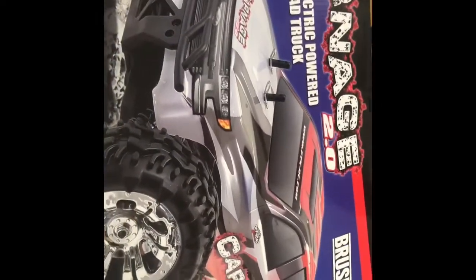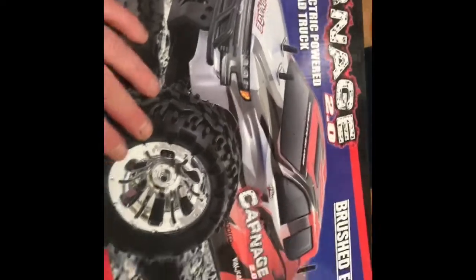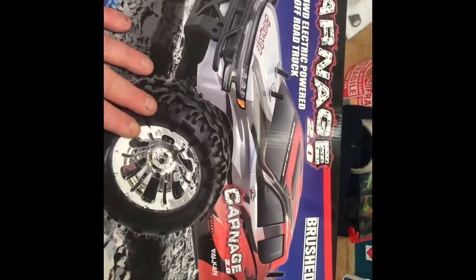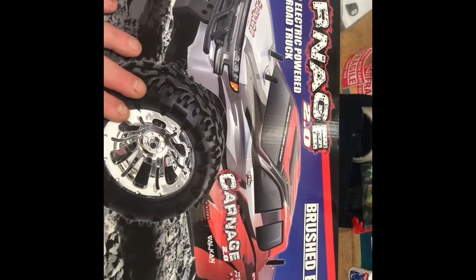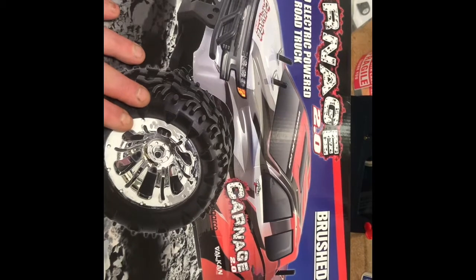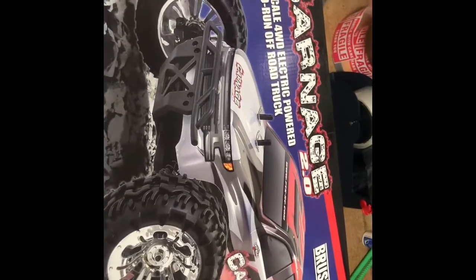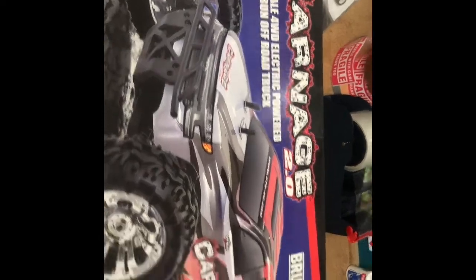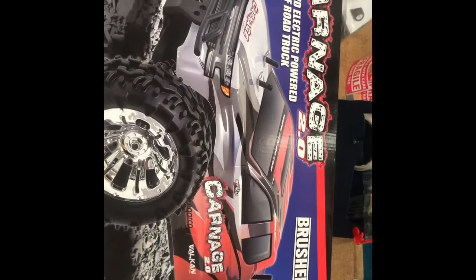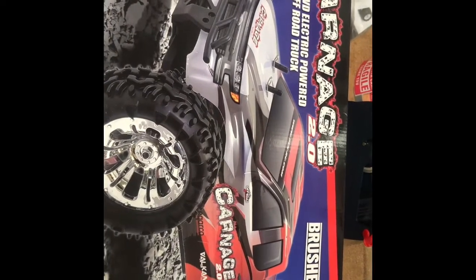I have got a couple of 3S batteries which I've got for a plane, because I will be doing all sorts of stuff on this channel — planes, helicopters, cars, boats, anything RC which is budget. I want to keep this channel to budget stuff, at a maximum of 150 pounds and below, for people out there who want to enjoy the hobby on a budget.